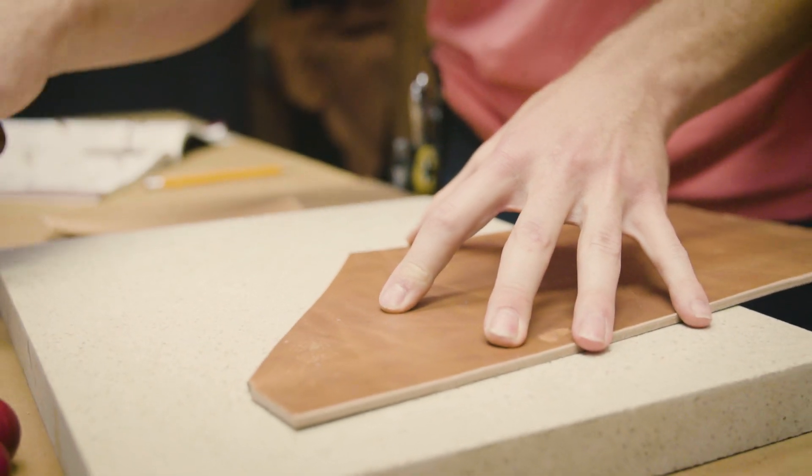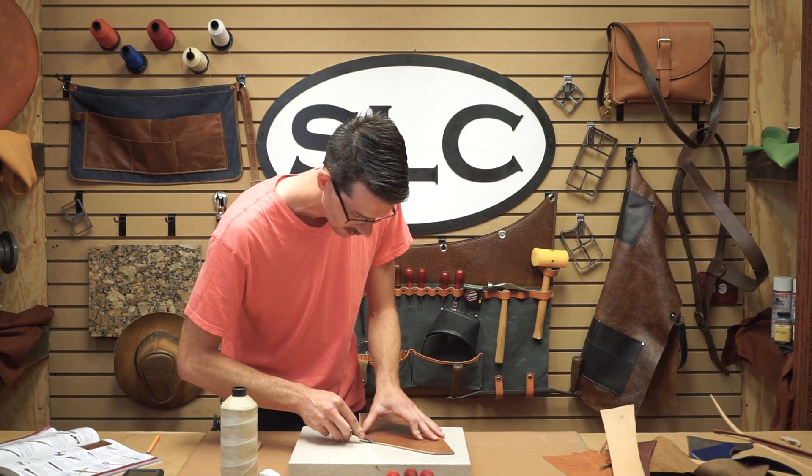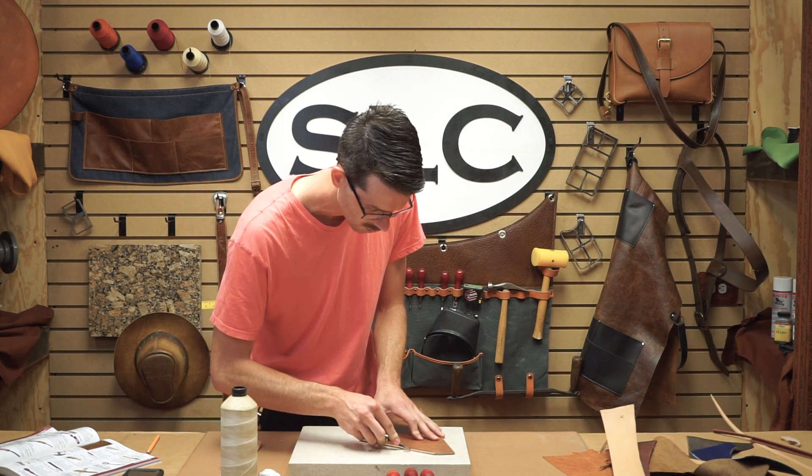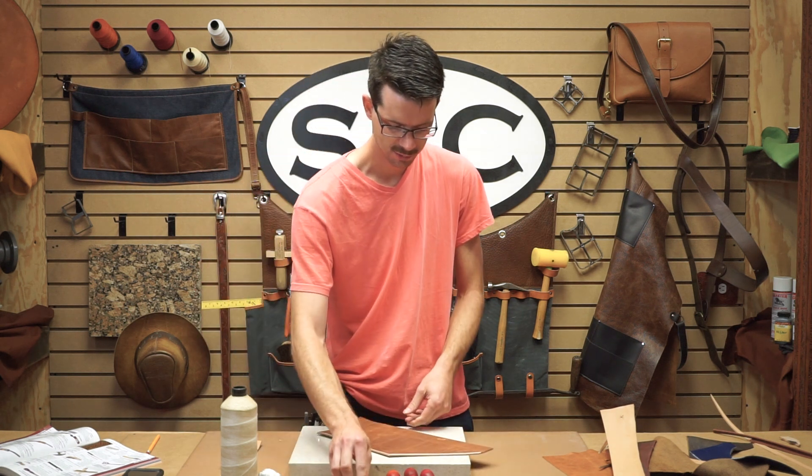If you try to go back and clean it up or take a little more off, it's going to be really hard to stay consistent with it — it'll take off more material, and sometimes that's not what you want. So that's our standard edge beveler.